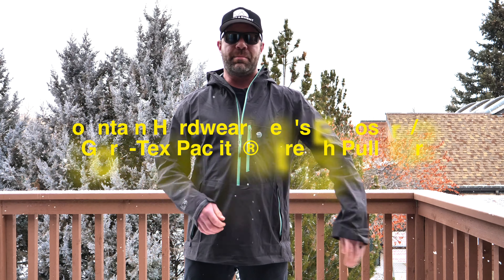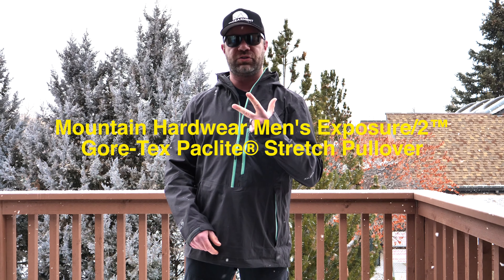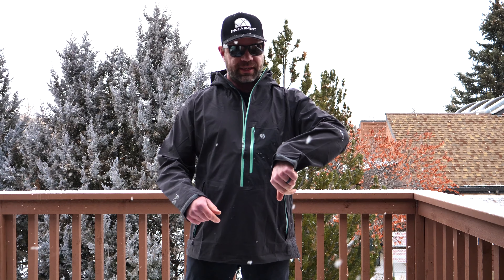Sean Sewell at Gamer.com. This is the Mountain Hardwear Exposure II Gore-Tex Packlite Stretch Pullover Jacket. It's a really cool pullover jacket featuring Gore-Tex Packlite Stretch.